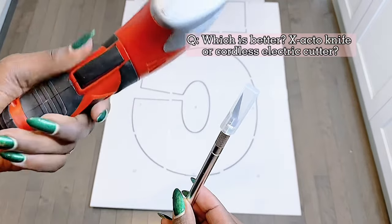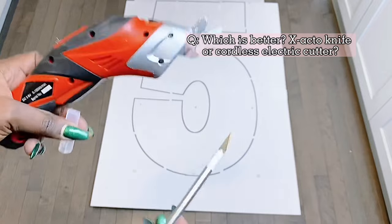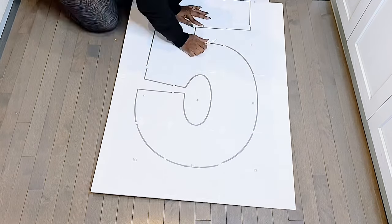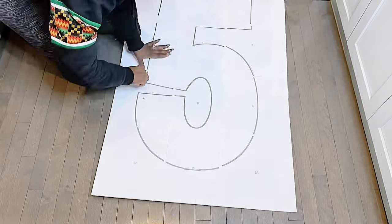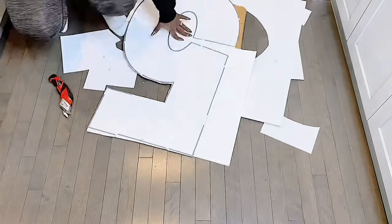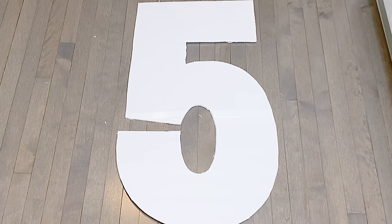Another question was which one is better — the exacto knife or the electric cutter? This is very, very subjective. For me, both of them are actually good, but it's up to you which one is more favorable. I use both of them interchangeably. One is faster, but it is up to you to choose — and also check your pockets.